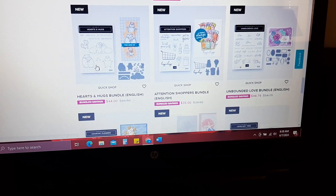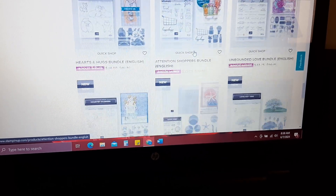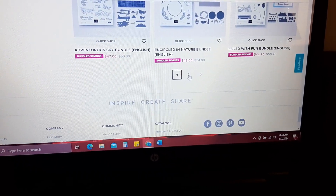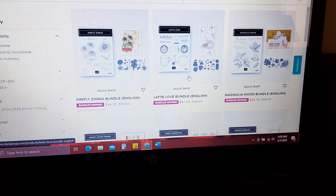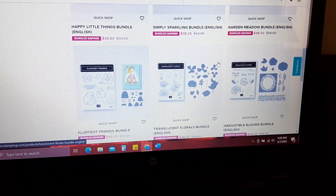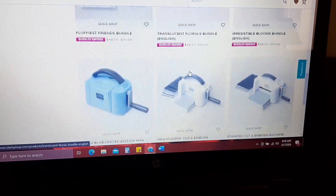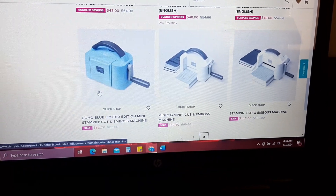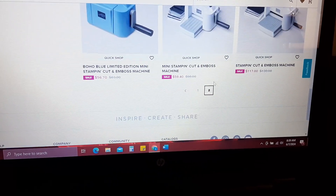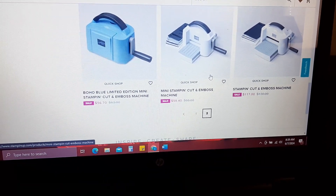I think I got these — I wish I had my list. I think I ordered this one and 'Attention Shoppers.' These are the ones that are on sale, and don't forget to click on the second page because you can also get the die-cut machine. I ordered this one — I love it as well. You can get the Boho Blue mini machine, the mini machine, and the regular Stamp and Cut Emboss machine at an extra 10% off, which is a really good deal if you were looking to get those.